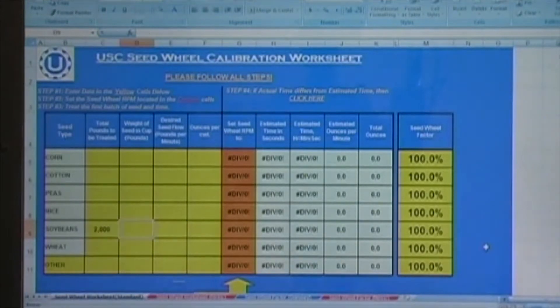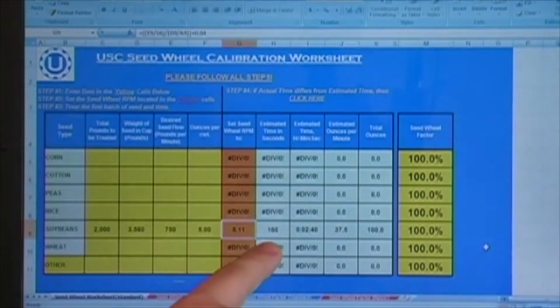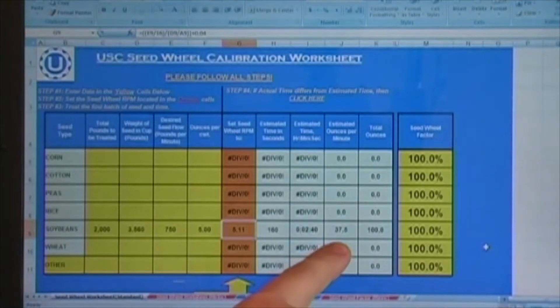For example, if your total pounds to treat is 2,000, your cup weight in pounds is 3.56, your desired speed to treat at is 750 pounds per minute, and the ounces per hundred weight of chemical to be used is 5, the program will show you to set your seed wheel RPM to approximately 5.11. It will take about 160 seconds, or 2 minutes and 40 seconds, to run the seed through the treater. The treater will use approximately 37.5 ounces per minute of liquid, and the entire run will use a total of 100 ounces of that liquid.